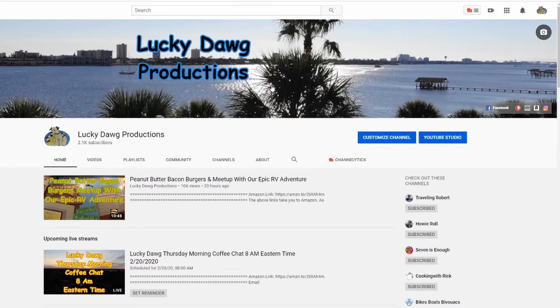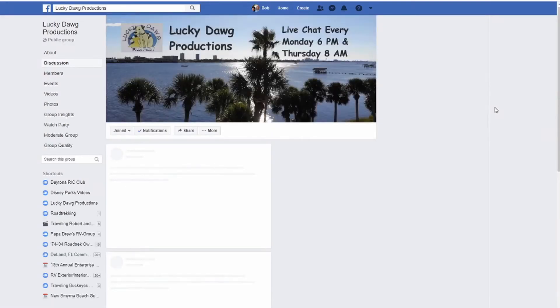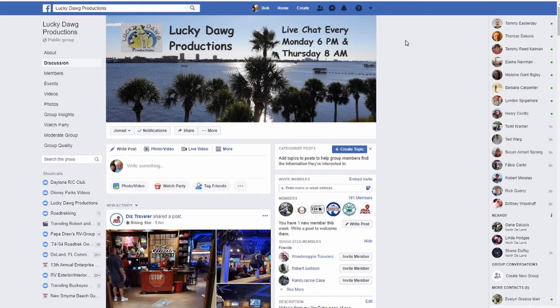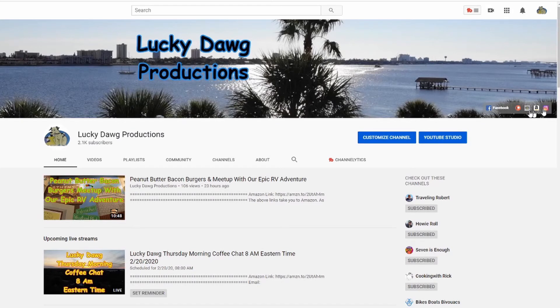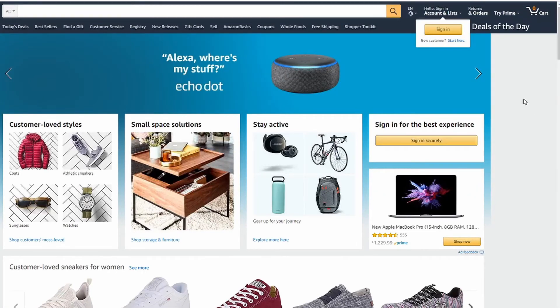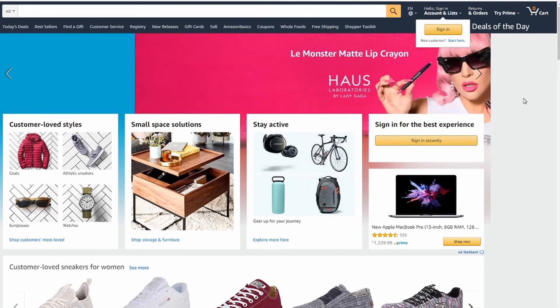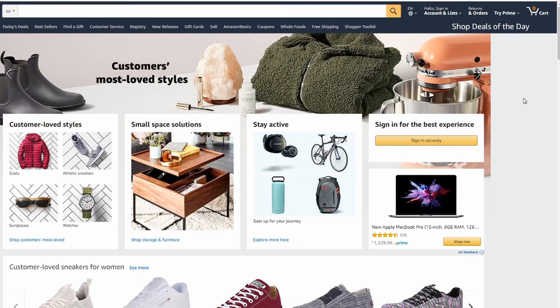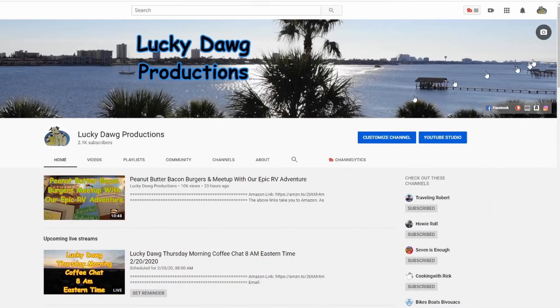If you want to see some of our other links, go to our main YouTube page and up in the picture area you'll see links for Facebook — click that to join our Facebook group where you can add videos and do some discussion. If you'd like to support us on Amazon, click the Amazon link, sign in, make your purchases, and we get a small percentage back at no cost to you. Just a few links here if you want to go to some of the other features we have here at Lucky Dog Productions.